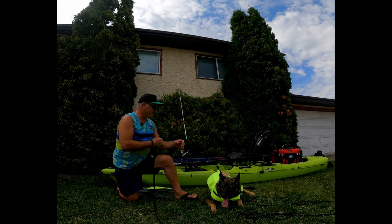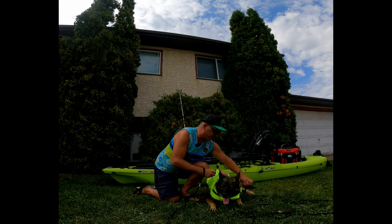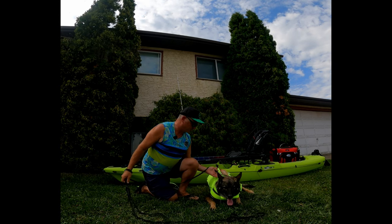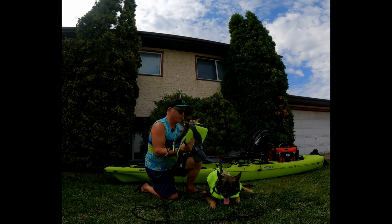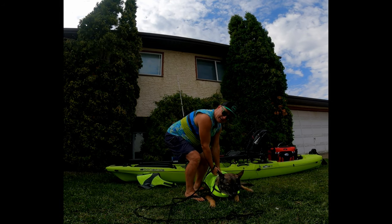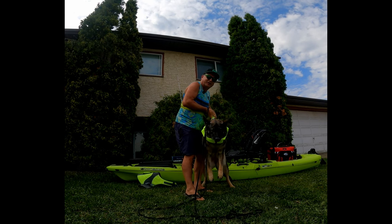The other thing I like about the Arcana Trail Life Jacket is this buckle here — I can connect it right here. And it doesn't just have one handle to lift the dog; we have two handles here. So if I need to pick Kyra up and get her in the kayak, I've got two handles I can lift her up with.